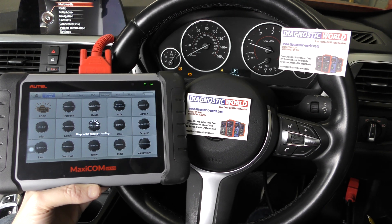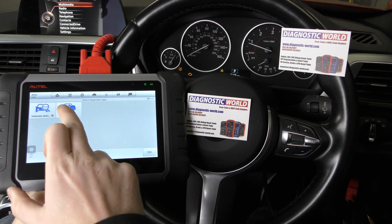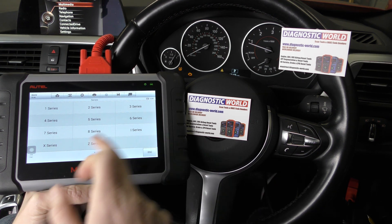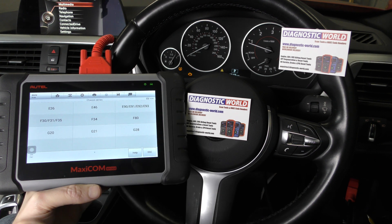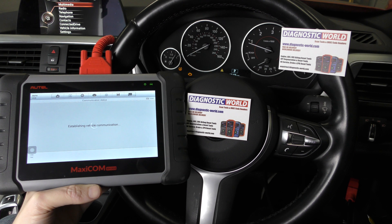I'm going to go through the whole process of showing you how to diagnose this. Ultimately this tool works on all systems and there are a lot of service functions as well. It's a really high-end tool when it comes to DIY tools and is packed with a lot of features and functions. It's found our vehicle.